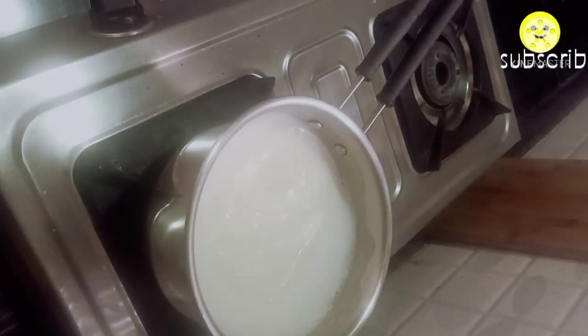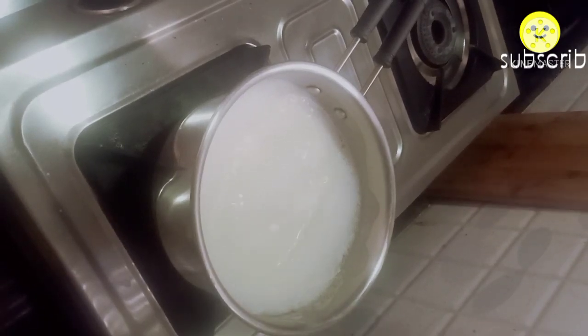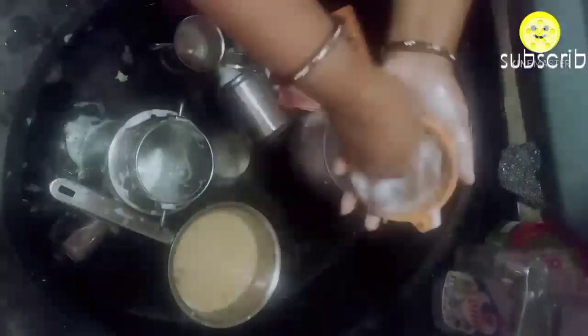The milk we get from shops in packets is pasteurized, so we do not need to boil packet milk for 20 to 30 minutes. For cow milk bought directly from the farmer, it should be boiled for at least 25 minutes. In the meanwhile, I am going to wash the vessels.